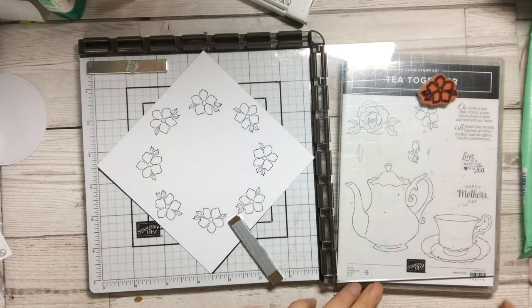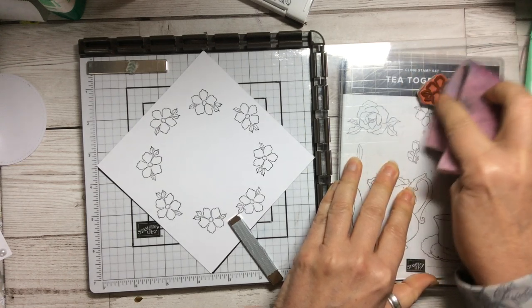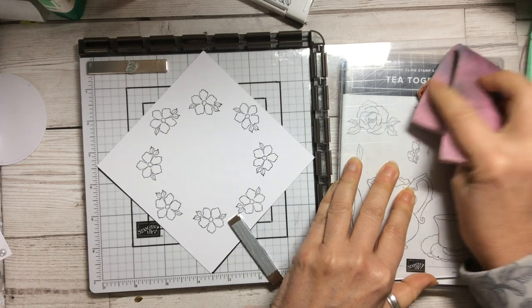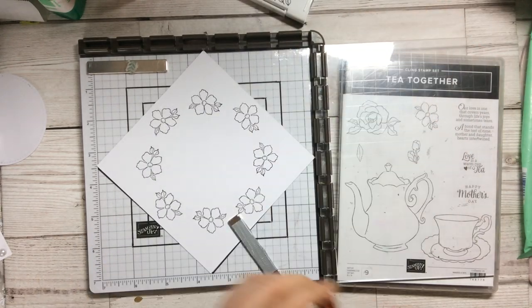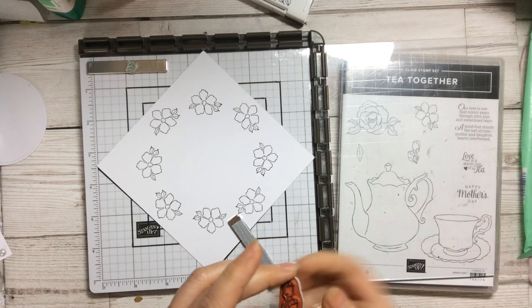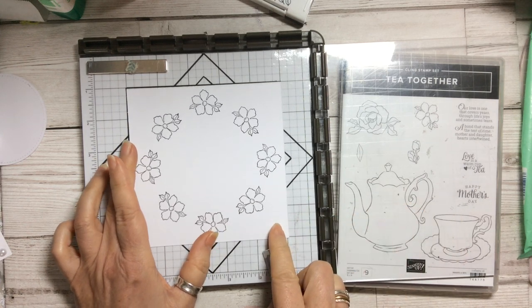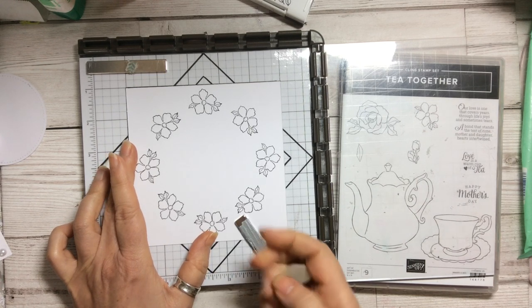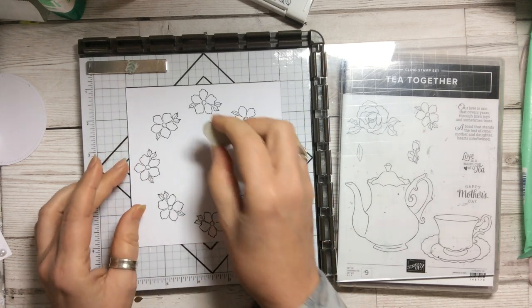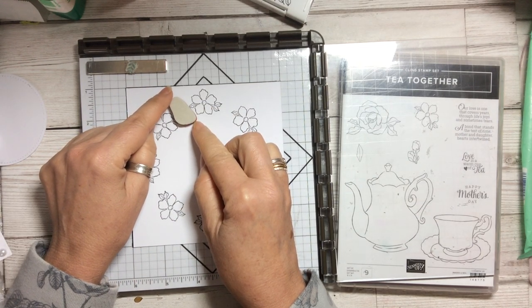Now I'm just going to take the Simply Chamois, which is absolutely perfect for this. The stamping scrub is great but you can't really get the scrub in on here, so the Simply Chamois works perfectly. You also don't get the lint that you get if you are using baby wipes and things like that. Now we're going to take this tiny little rose image and start it back at the beginning, lining it up on those marks like that.